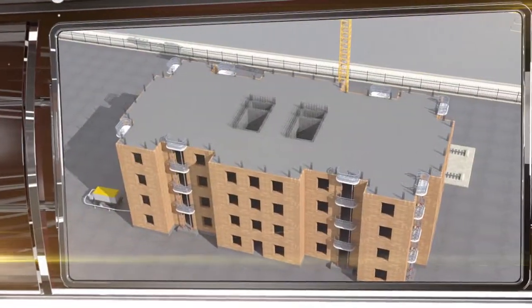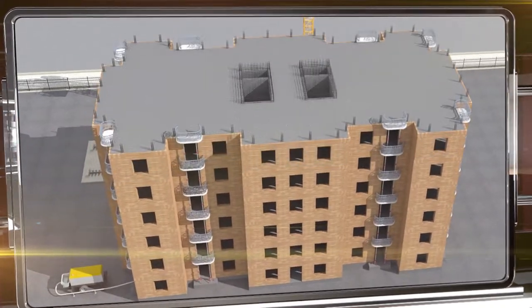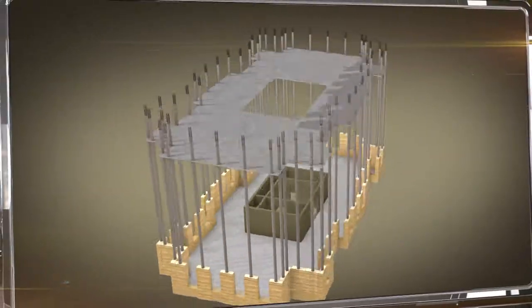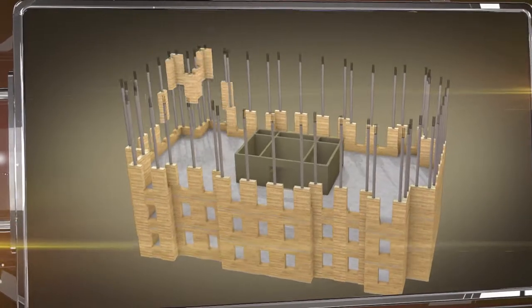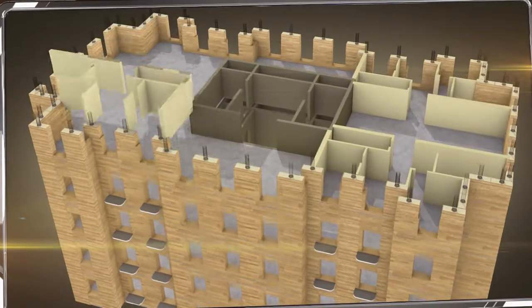The average time it takes to build one floor is two to three days, which is significantly faster than building the traditional way. A large number of columns around the perimeter provide the structure with a high level of durability, which makes it possible to erect multi-floor buildings even in earthquake-prone regions while adhering to the principle of free floor plans within the apartments.